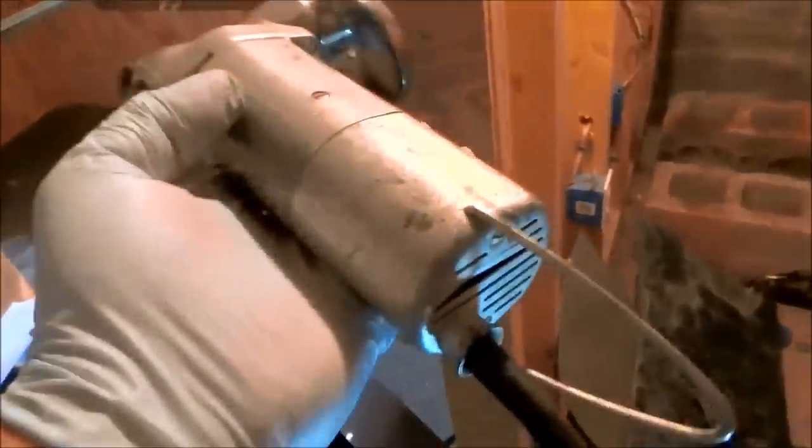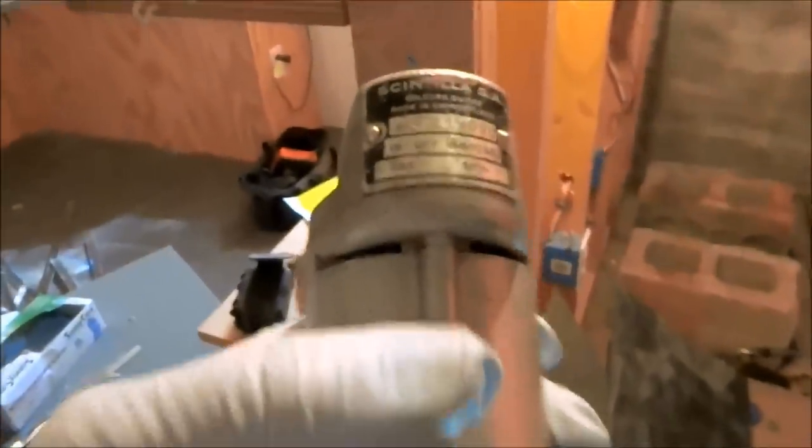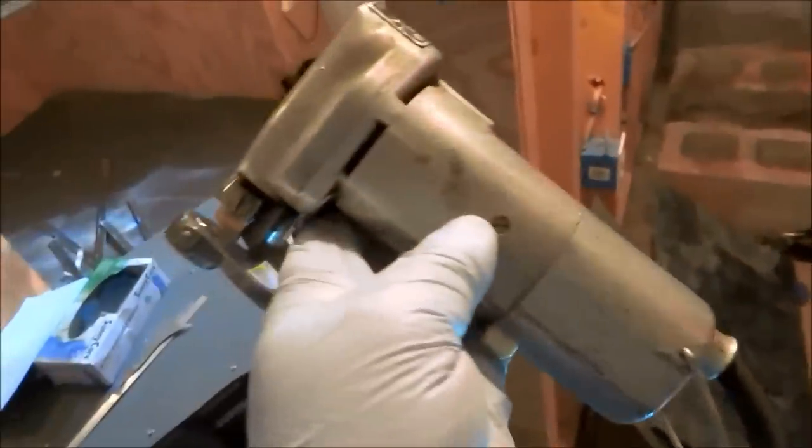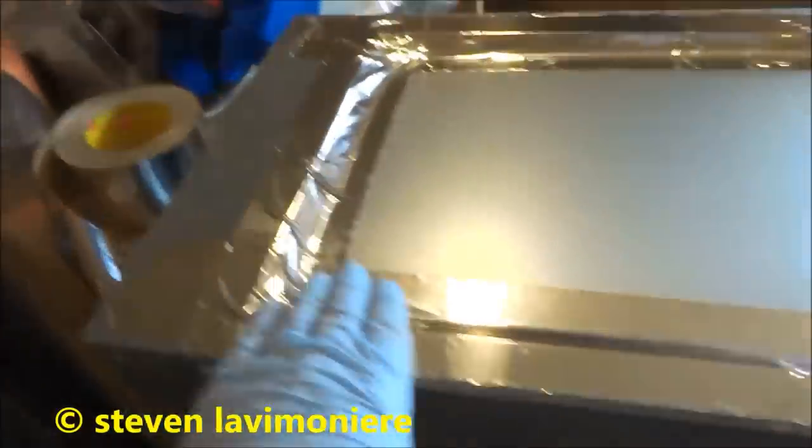Just cut it right out — that's it. That's called the nibbler. These are real good — a little handheld with a little switch on the bottom. It's a nice little 110-volt tool.